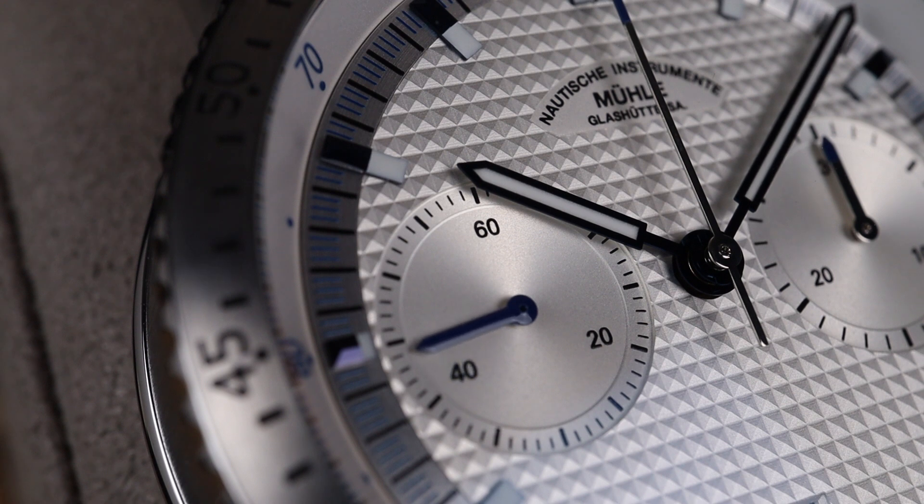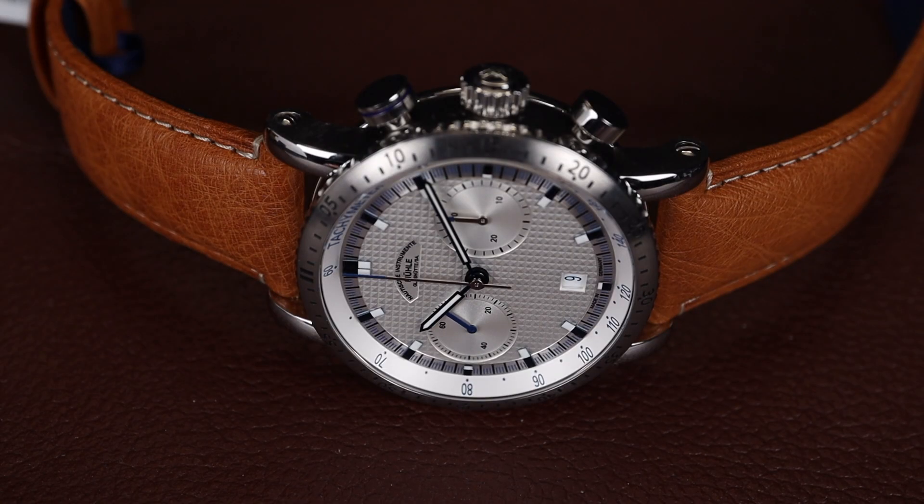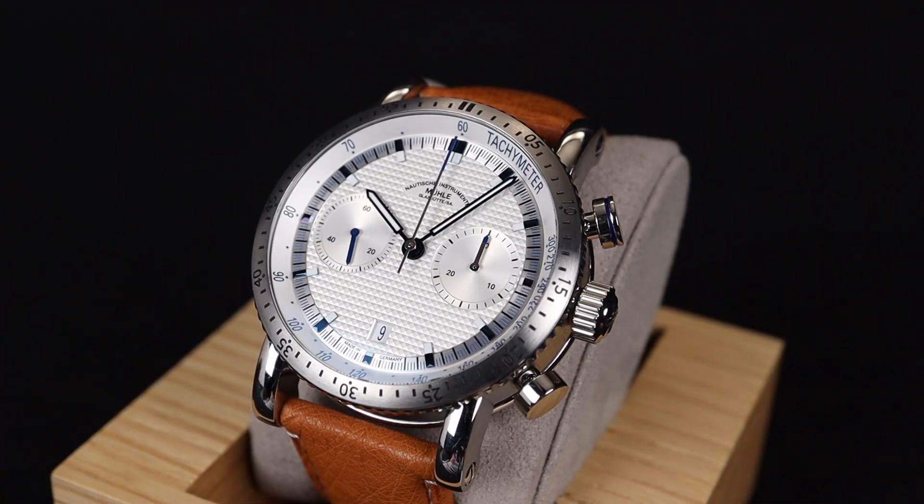For just under $4,000 US dollars, I think this is a really intriguing automatic chronograph option. It's gorgeous, has an amazing strap, the dial stands out, and it's made from a very high quality manufacturer with an impressive movement. I would definitely put this one in the win column for the fantastic German brand. The fantastic reworked movement and the beautiful dial truly make this an incredible piece to add to your collection.